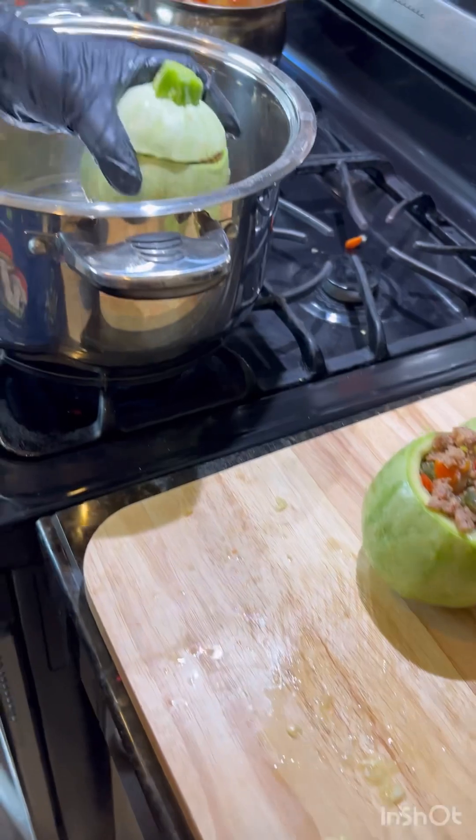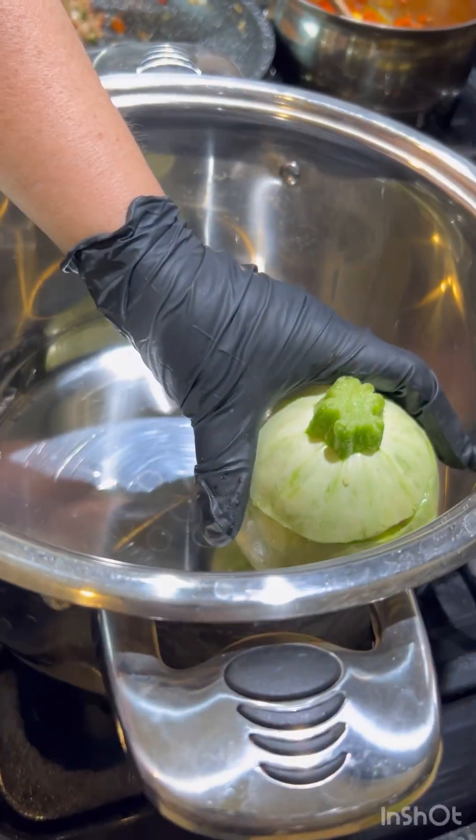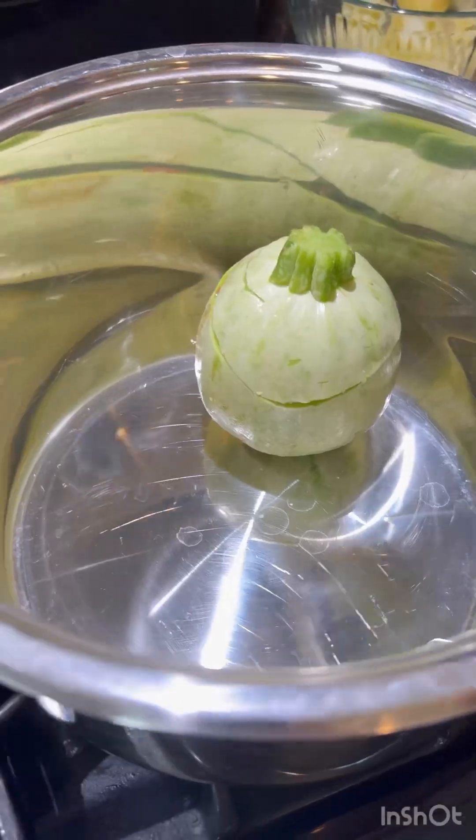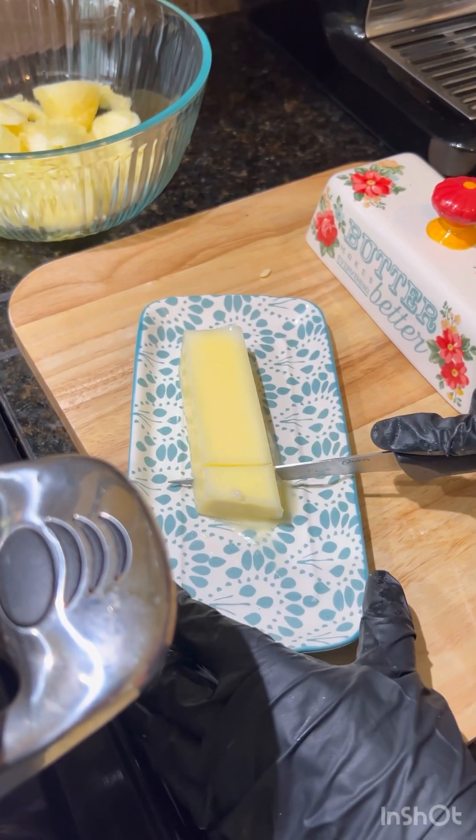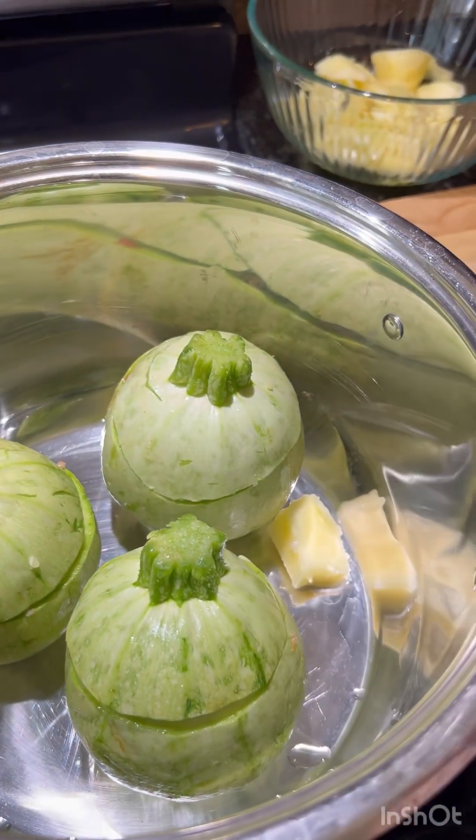We're going to put them in a pot that's deep enough that they can just sit inside. We need some butter, so we're going to cut it into little pieces and drop it in all around our squash.